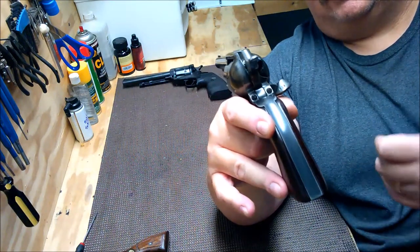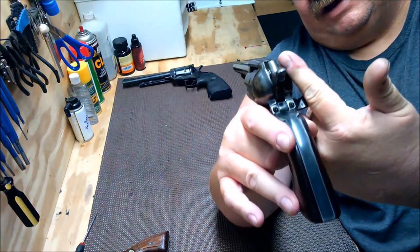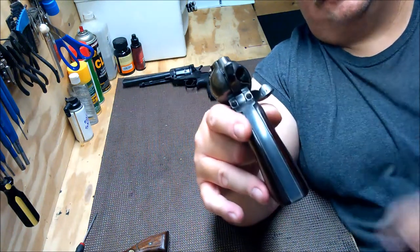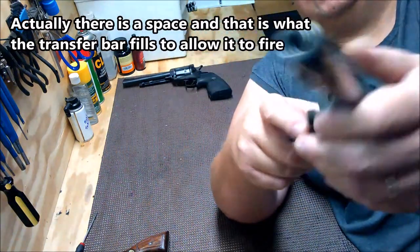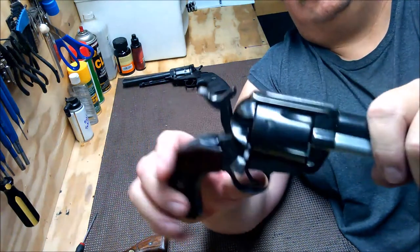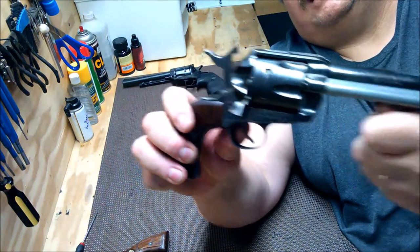The transfer bar operates with the trigger, and when you pull the trigger the transfer bar gets in the way of the firing pin so that it gives that extra space. Otherwise the hammer is cut differently and there's no space there. On your single action, your ejection is accomplished by the ejection rod, and you'll see it stick out there by the loading gate.